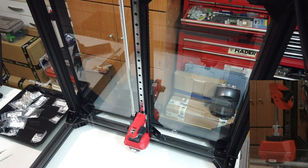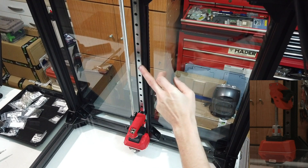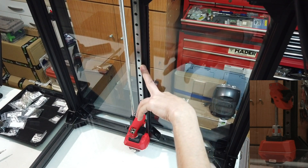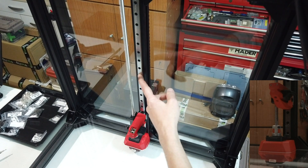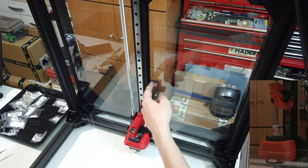Hello everyone. Today just a small video to show you how I aligned the bed mounting system in a V-Core 3. Supposing you have aligned the linear rails with the printed parts, this should be centered over the back aluminum extrusion.